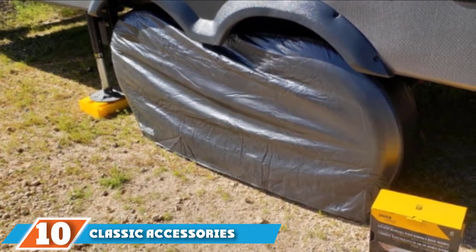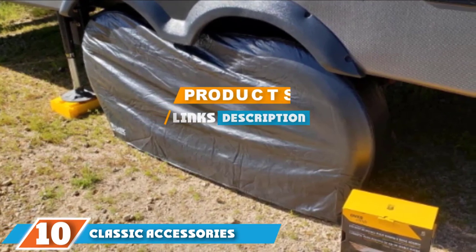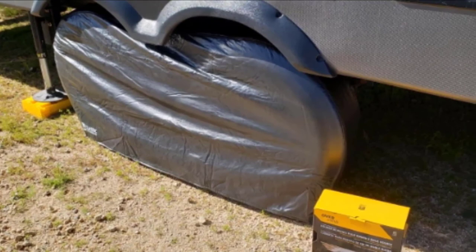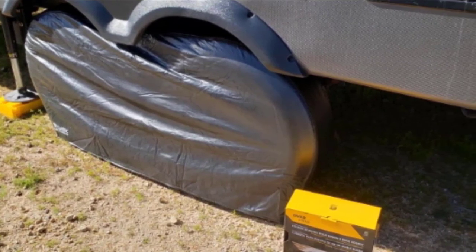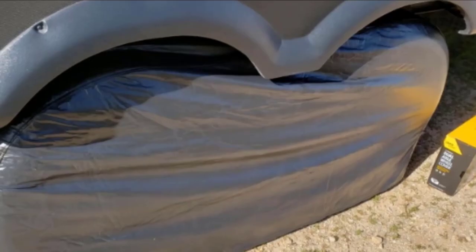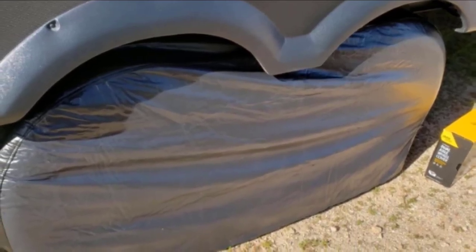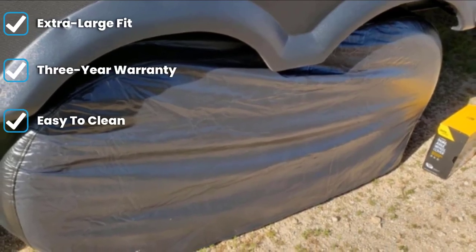Finally, the number ten position is dominated by the Classic Accessories Extra Large RV Dual Axle Wheel Cover. If you need a single tire cover made for extra-large RV or trailer tires, we would recommend the Classic Accessories Overdrive RV Dual Axle XL Wheel Cover. It's designed to fit dual axle RVs and trailers with wheel diameters between 30 and 33 inches and a maximum width of 8 inches.